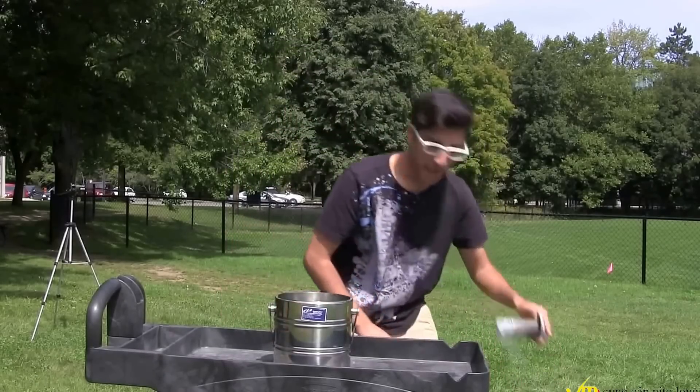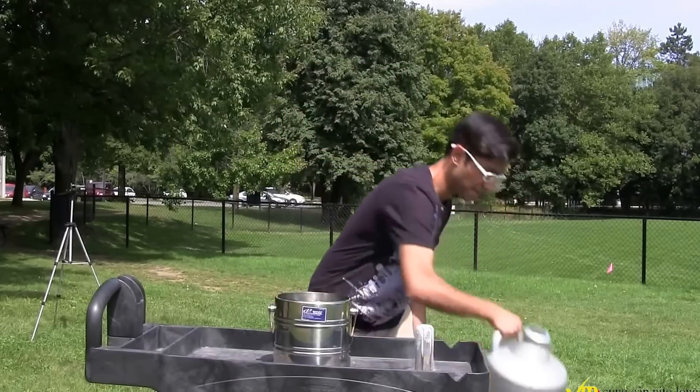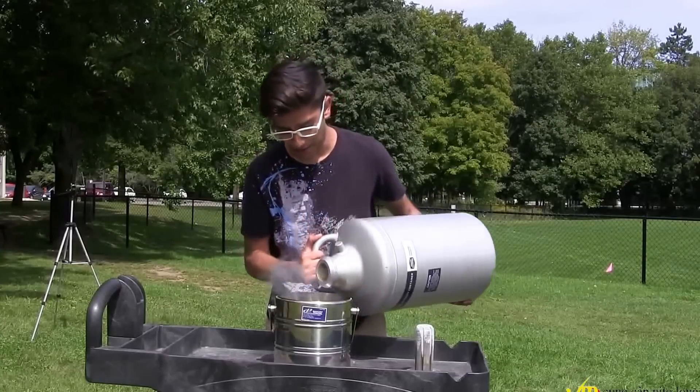So here I have my Dewar. I'm going to grab my liquid nitrogen. It's extremely, extremely cool.